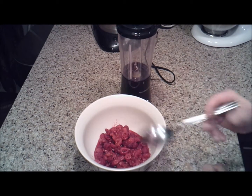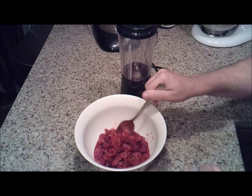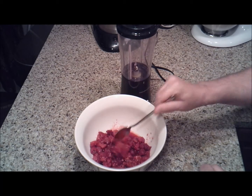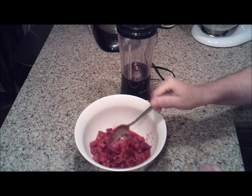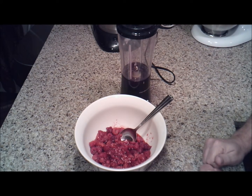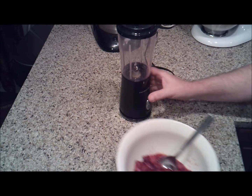Here are our frozen raspberries, and you want to use frozen — get them out of the frozen section. Don't try to use fresh; they just will not produce a lot of juice, so you definitely want to get frozen.